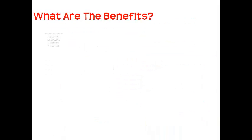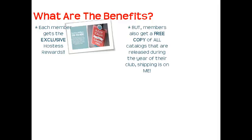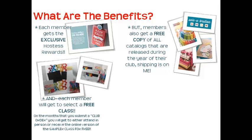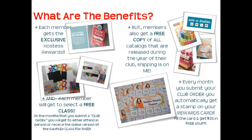So what are the benefits? Each member gets exclusive Hostess Rewards, but all members also get a copy of every catalog that comes out over the term of their club run. Each member will also get to select to either attend in person or virtually one of the classes I offer on my calendar. And everybody that submits their club order gets a stamp on their reward card — once you fill the reward card, you get an additional $35 of free product.